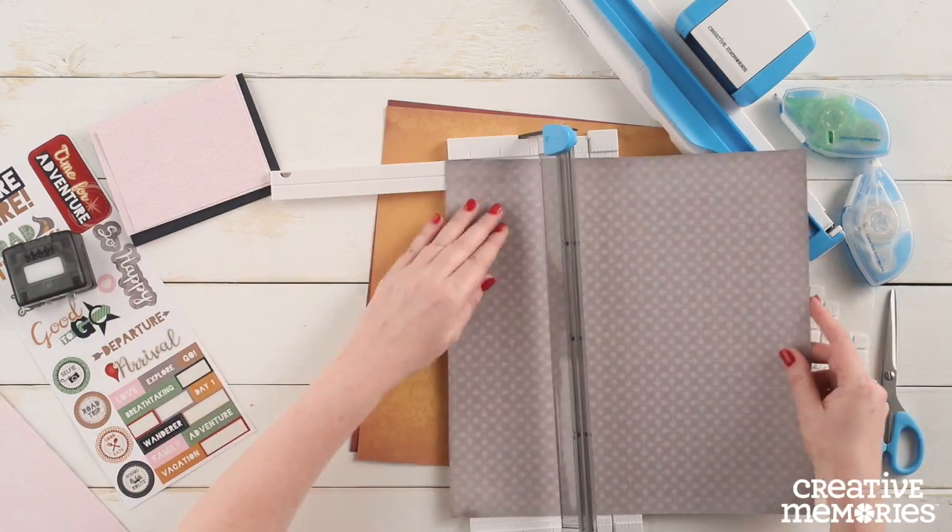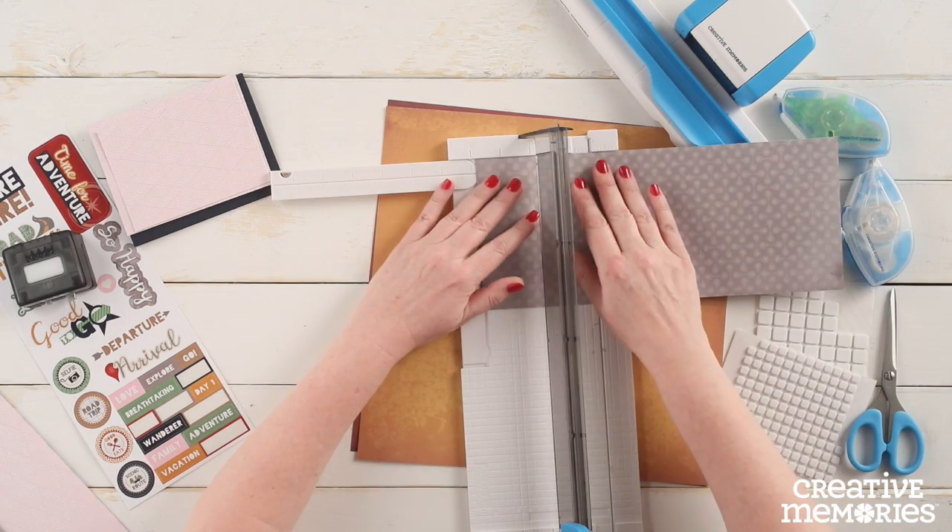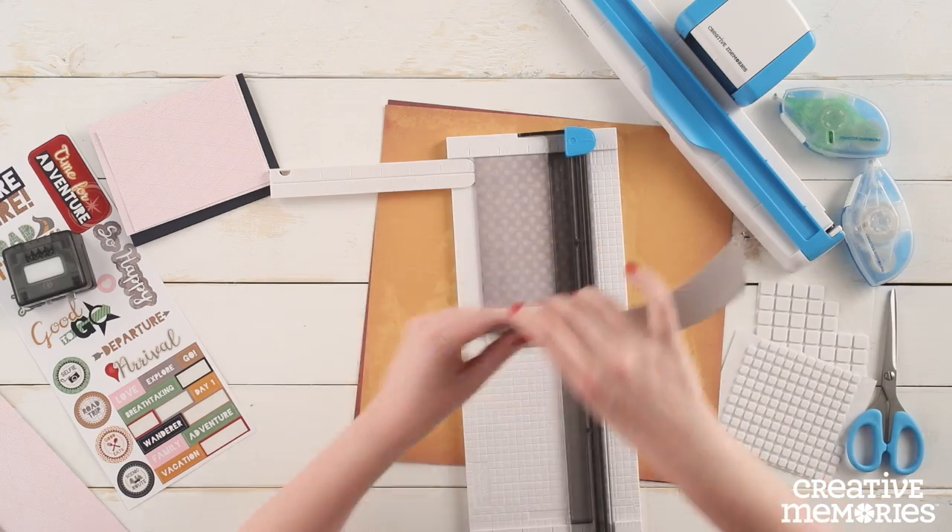Next we are going to cut a piece from the gray patterned paper that measures five and one eighth inches by three and seven eighths inches.